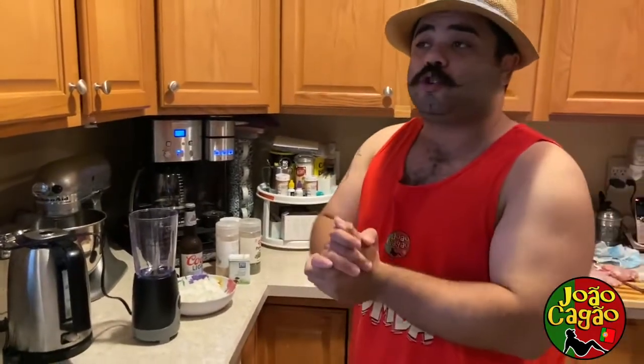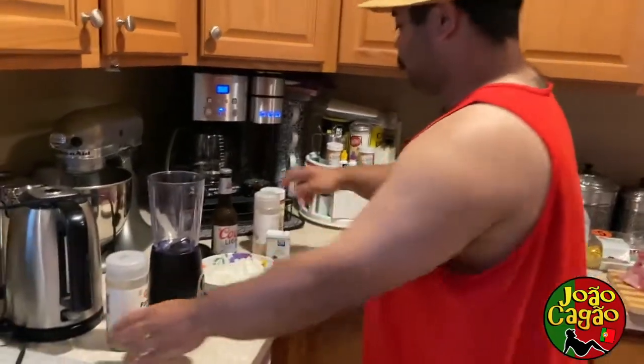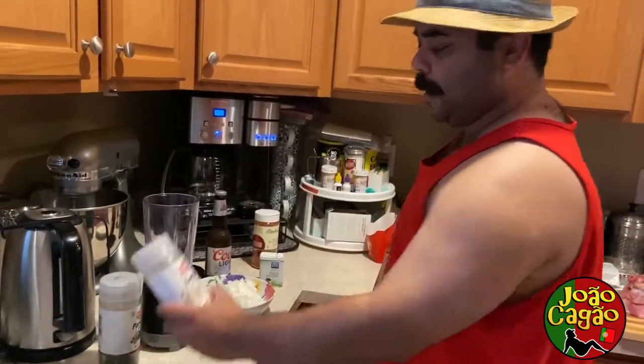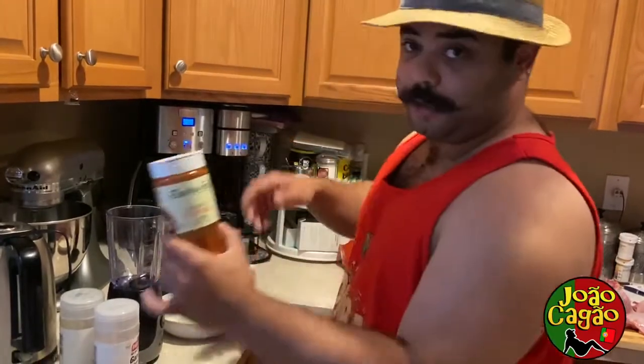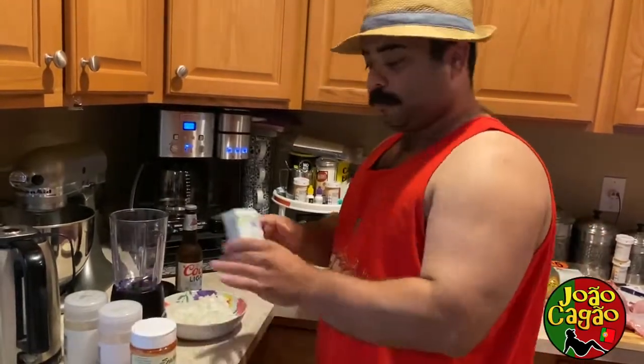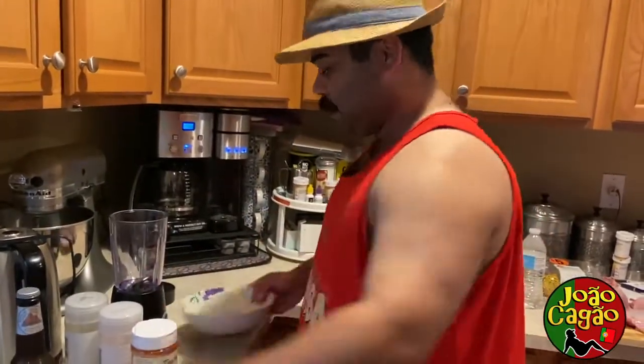First, I'm going to show you guys the sauce I use to marinate the rabbit. You need parsley, garlic — I use the garlic powder, it's the same thing, only different. Paprika, black pepper, a beer, and my savuglia.